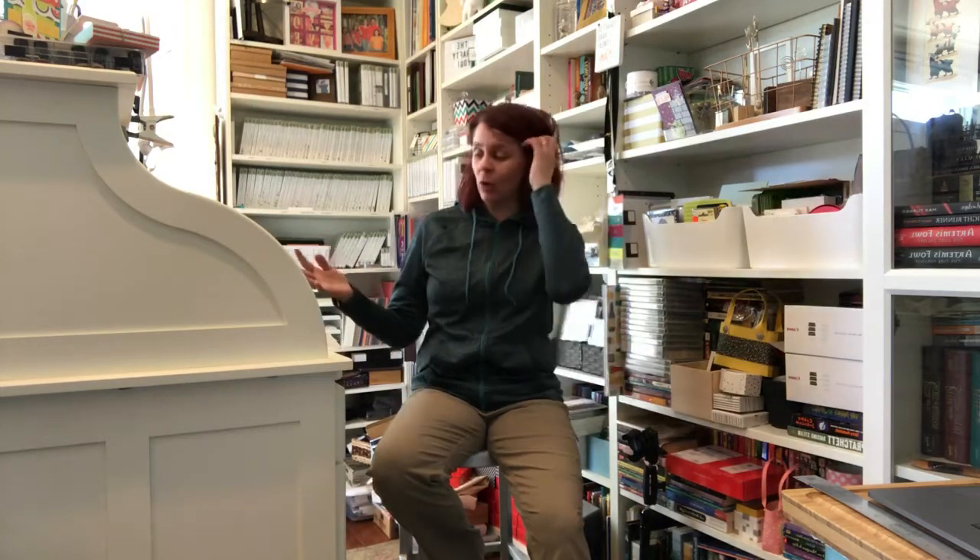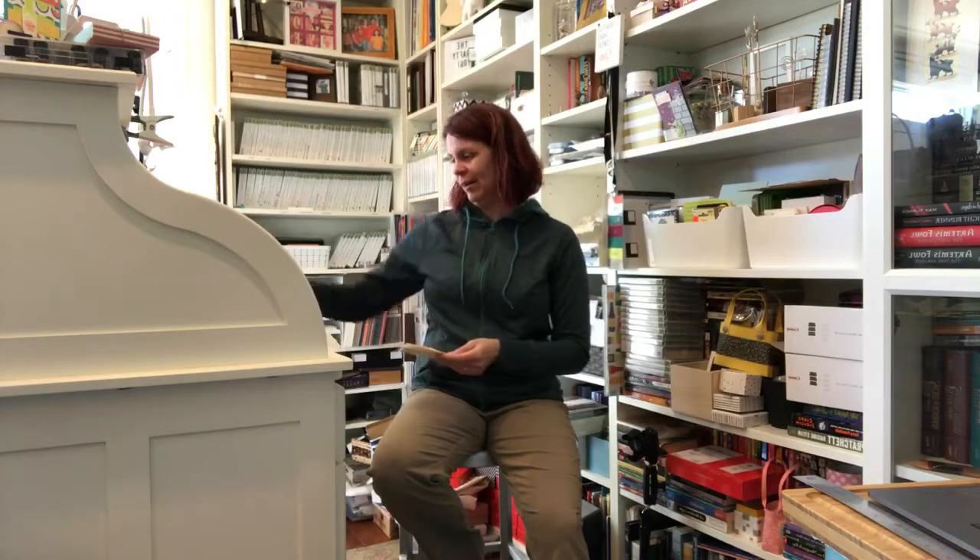Hi crafty friends, it's Audra Monk the Crafty Yogi and welcome to the Crafty Corner. It is 2 o'clock Tuesday and it's time for some yoga for crafters. If I have stuff I'm working on — Tuesday's my work-at-home day — I like to share, so I've been working on a bunch of stuff this morning.